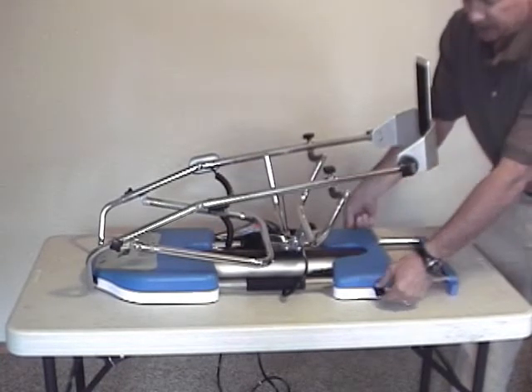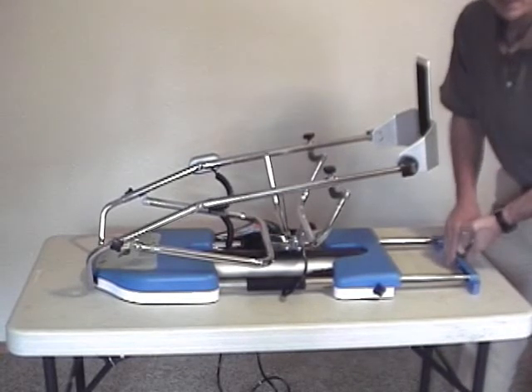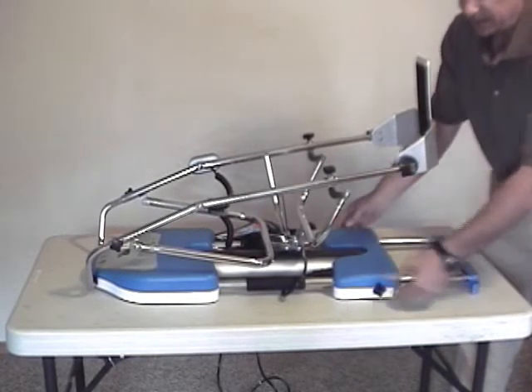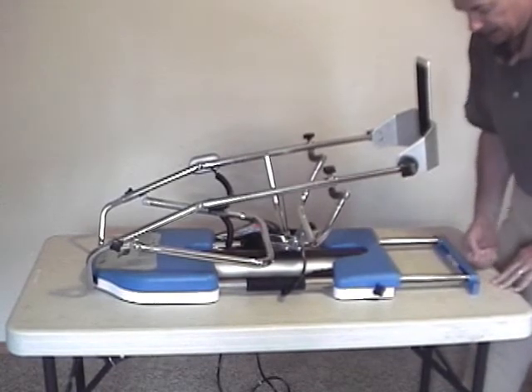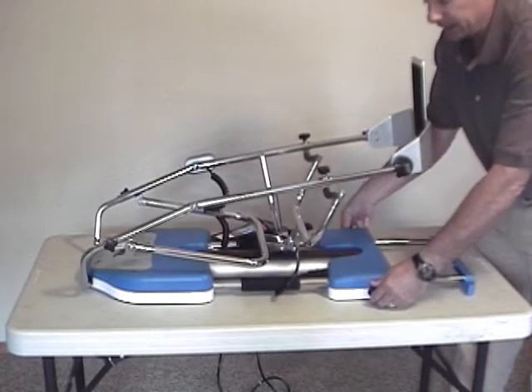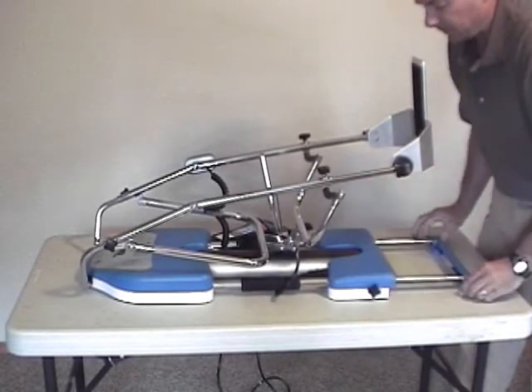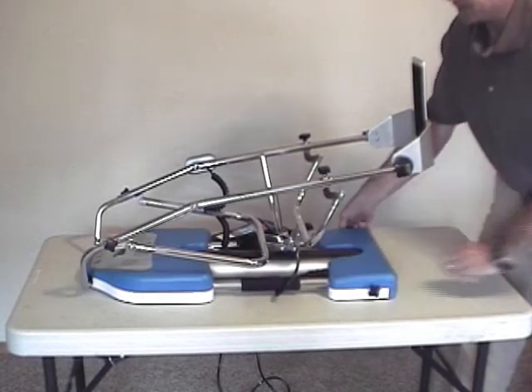You've got a knob on either side to loosen. Slide this out to the position where it's butted up against the foot board of the bed, then tighten these knobs back in place. This will help keep the machine from sliding away from the client. For storage or transport, slide that back in.